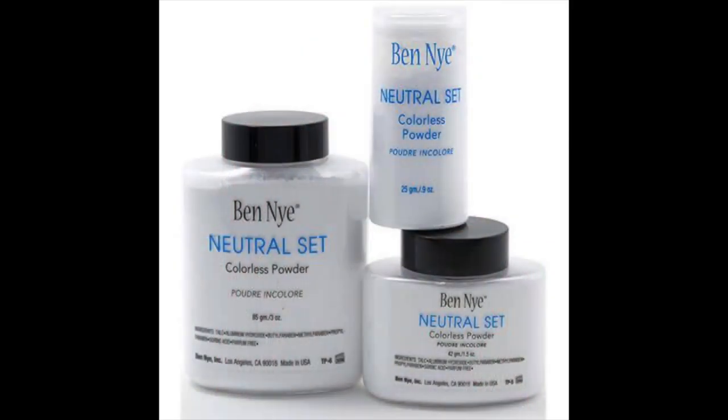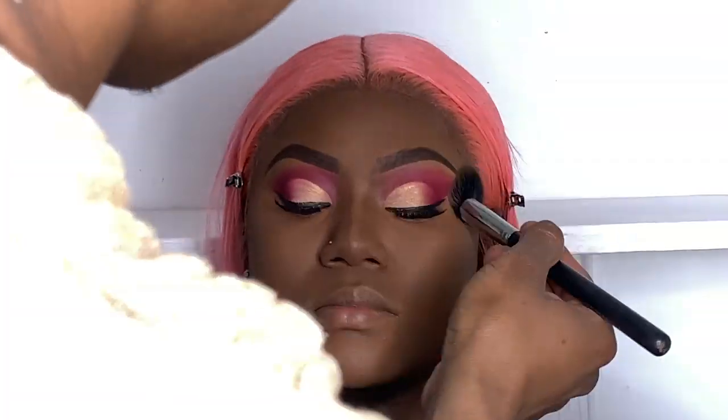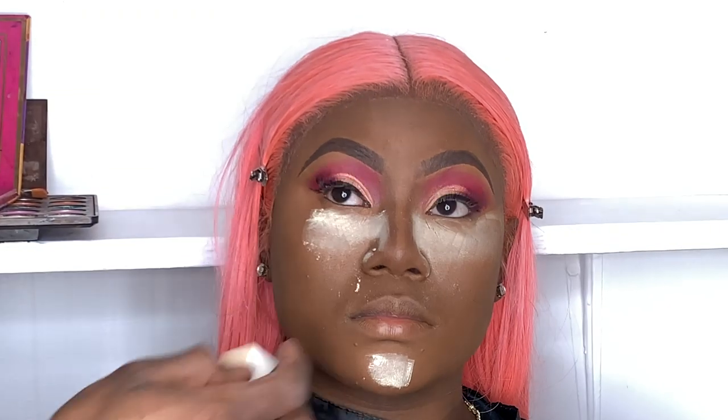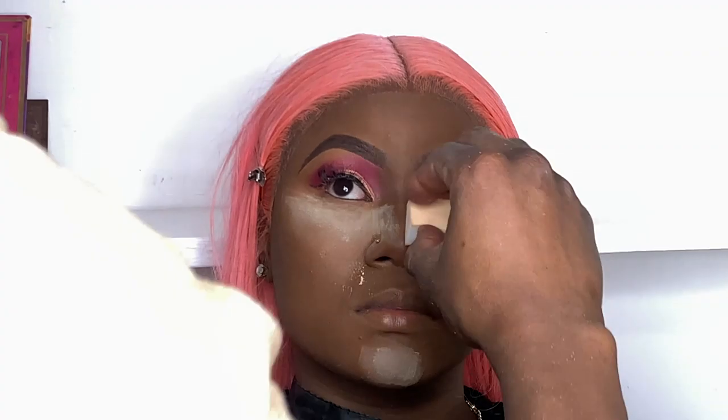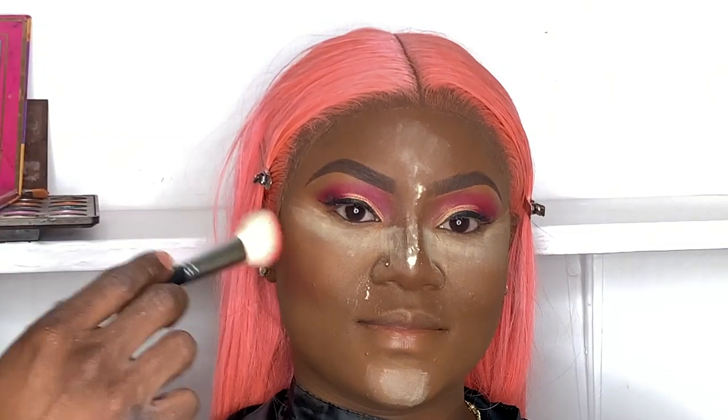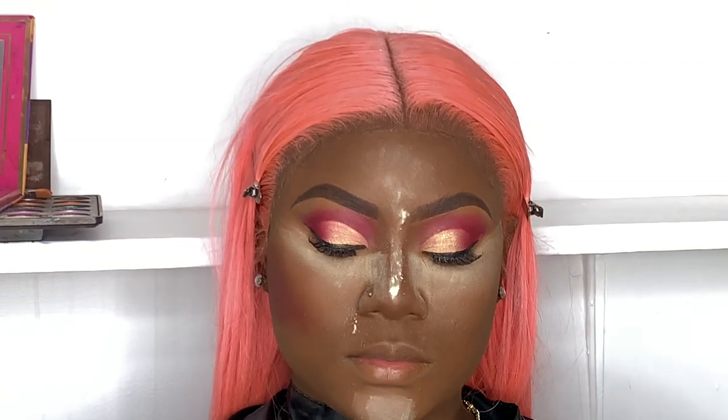To set her face I'll be using Banai Cosmetics Natural Set — it's a translucent powder that can mimic any skin color. Translucent powder is a makeup artist's secret weapon: it's not the showiest product but it works wonders to hold your foundation in place, keep your face shine-free and flawless. Next I'll be using banana powder to give her an extra highlight boost — using a sponge or beauty blender can help when applying banana powder.